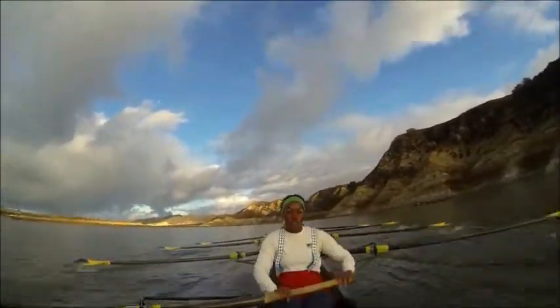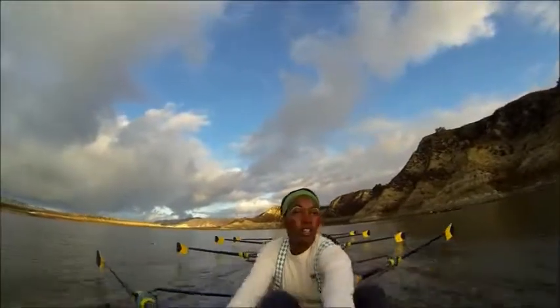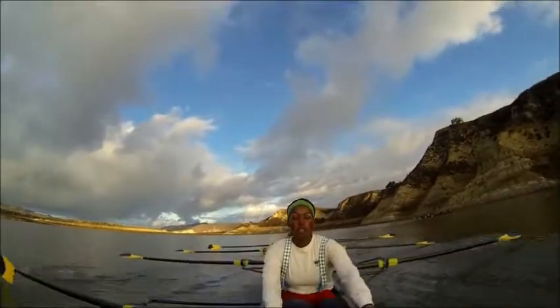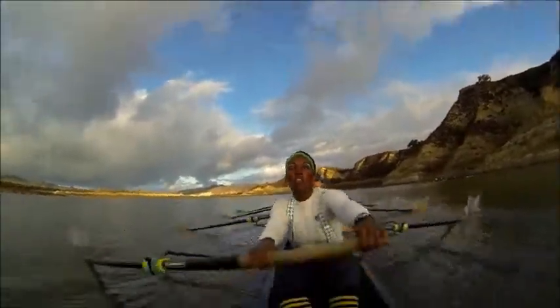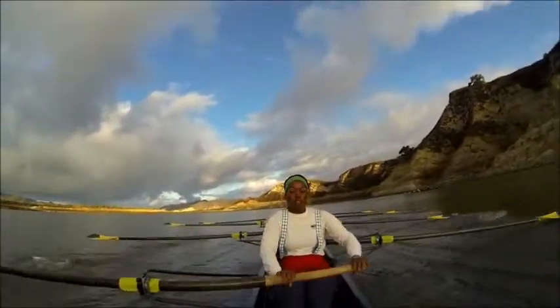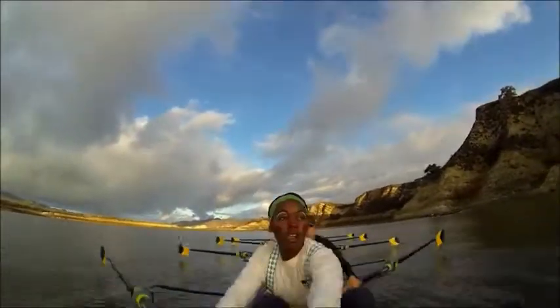Right there — keep this pressure up, we're coming up. Taking those inches each stroke, just like it's a race here. Driving down hard. Here we go on this one — legs. Nice job ladies, keep that pressure up. Let's clean it up out of the release here, matching up those releases. Let's relax those releases right there. Hit and send. Hit and send. Take the stroke to collect yourself and then drive together.